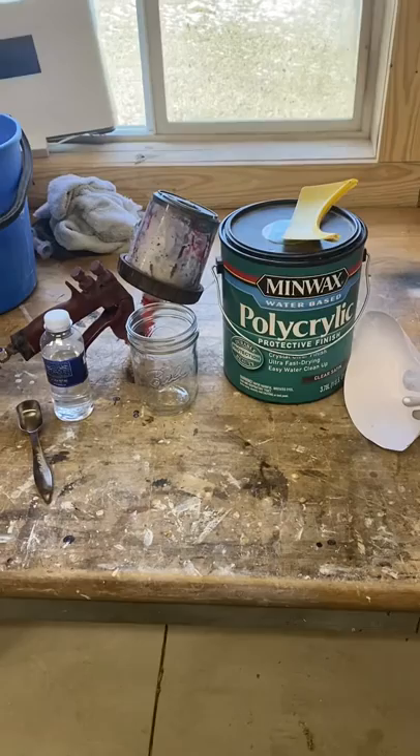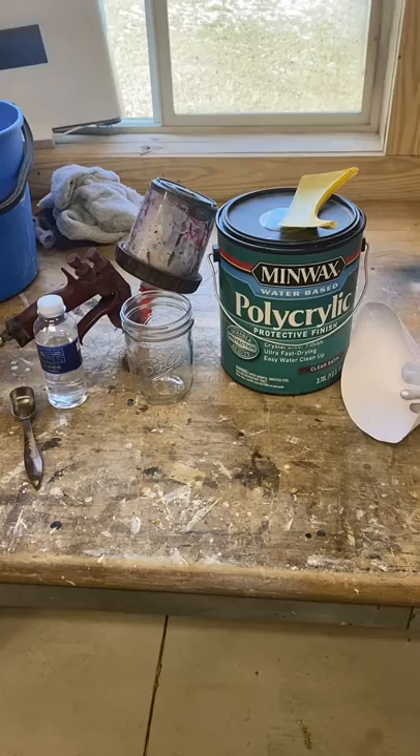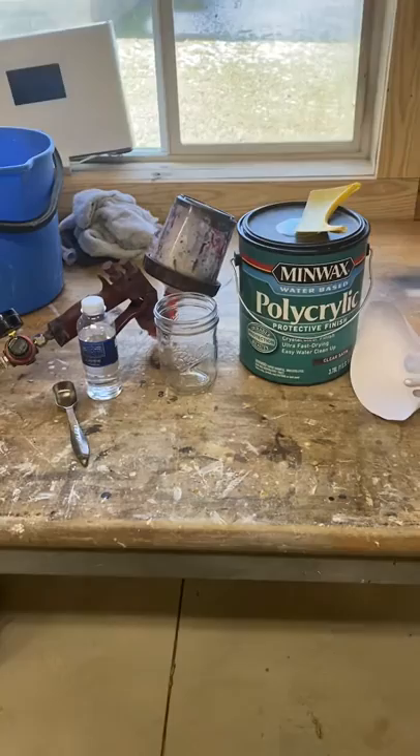I just wanted to make a quick video about spraying Minwax polycrylic. I've been in the process of refinishing cabinet doors for a couple of weeks trying to get my finish perfect, and I think I've got it.